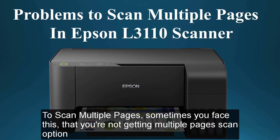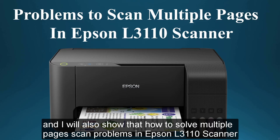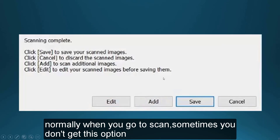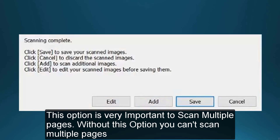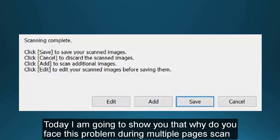To scan multiple pages, sometimes you face the issue that you are not getting the multiple page scan option. So today, I will show how to scan multiple pages in Epson L3110 easily, and how to solve multiple scan problems in Epson L3110 scanner. I will also explain why you face this problem during scanning multiple pages.